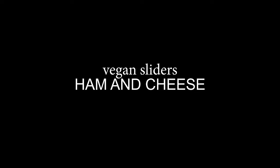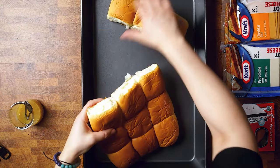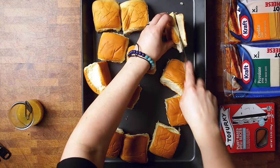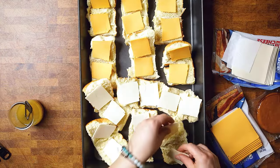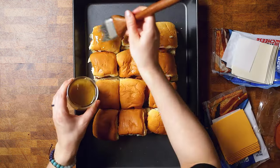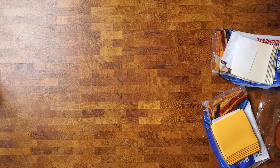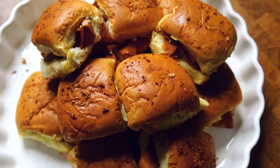These ham and cheese sliders are another recipe I used to make pre-vegan that I had to convert for a game day spread. It is super easy to get creative — you can use regular yeasted rolls, Hawaiian rolls, or any vegan rolls you have. We even have a recipe on our website for homemade slider buns if you prefer to DIY them. As far as getting creative, you can switch up the cheese options, the vegan deli meat, and even the sauce on top. We have done this with teriyaki or barbecue sauce and other types of sauces.